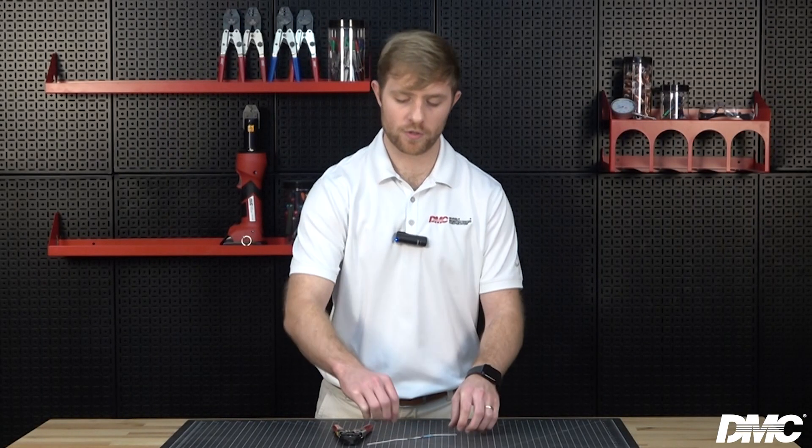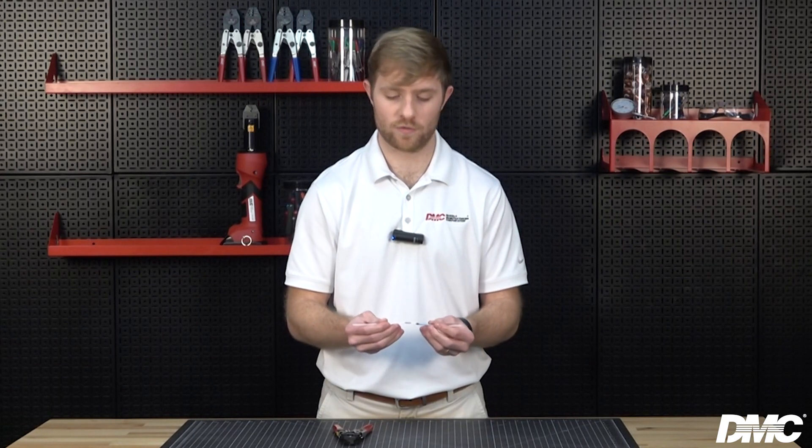If your termination requires heat shrink, be sure to install it prior to the final termination and apply heat by gently rotating the splice from side to side until the solder flows from the tips.